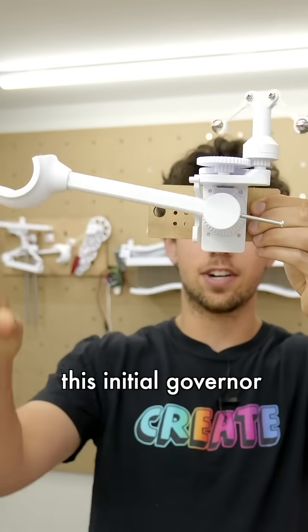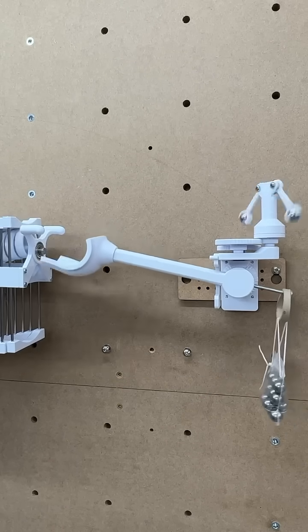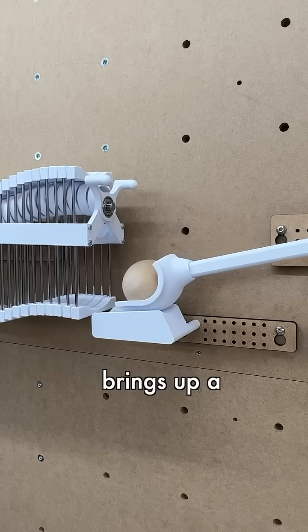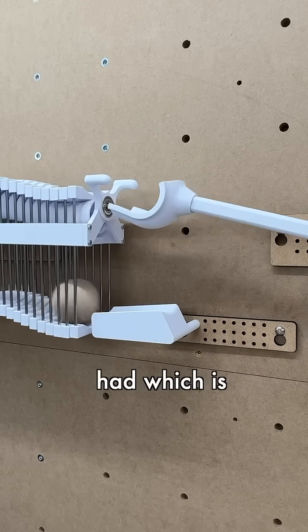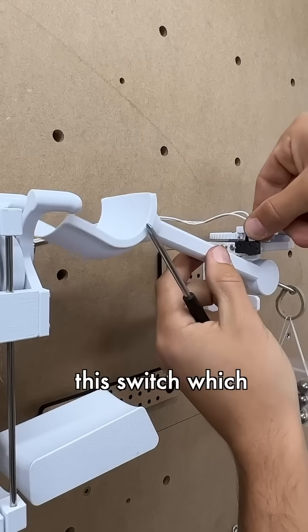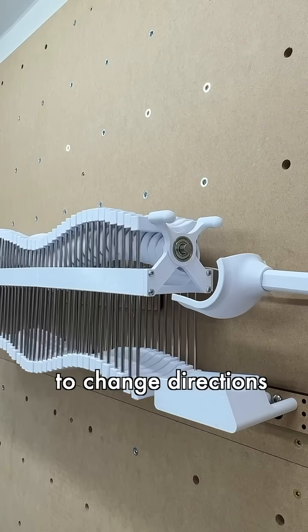So instead I decided to use this scoop attached to this inertial governor, but on my first attempt it just completely drops the ball. I added this wedge piece and that solves the problem. But that brings up a second point that many of you had — when the ball comes to the bottom, the waves have to move in the opposite direction. To solve that, I added this switch which tells the microcontroller that the ball has entered the scoop and it's time for the motor to change directions.